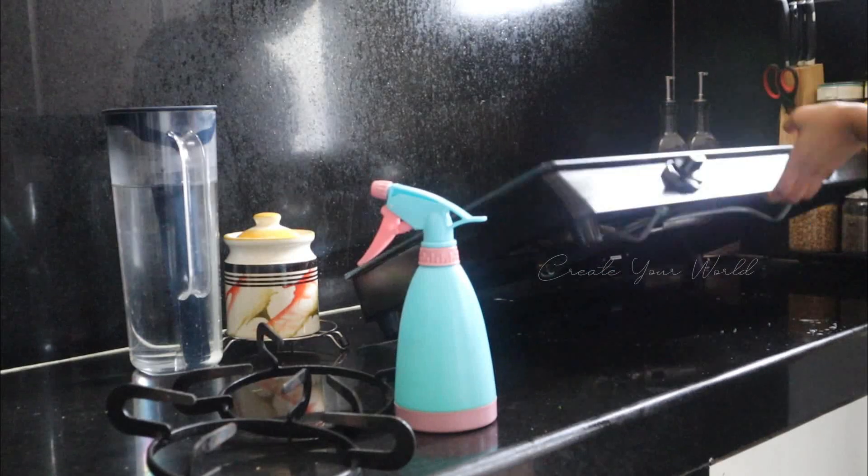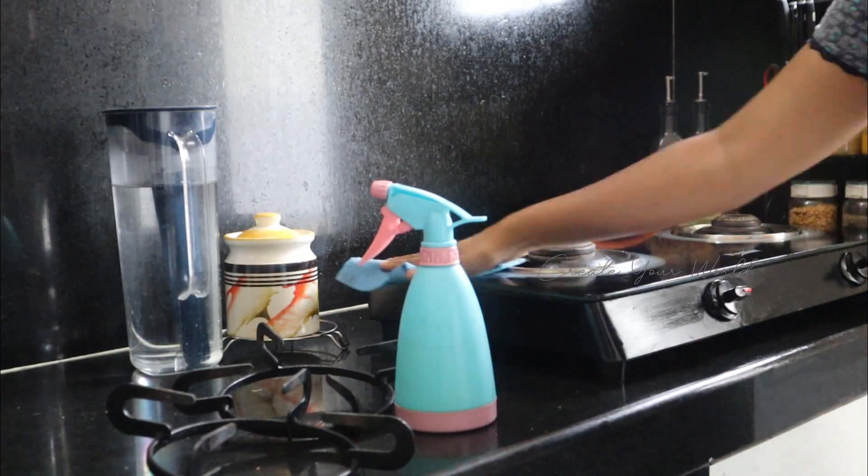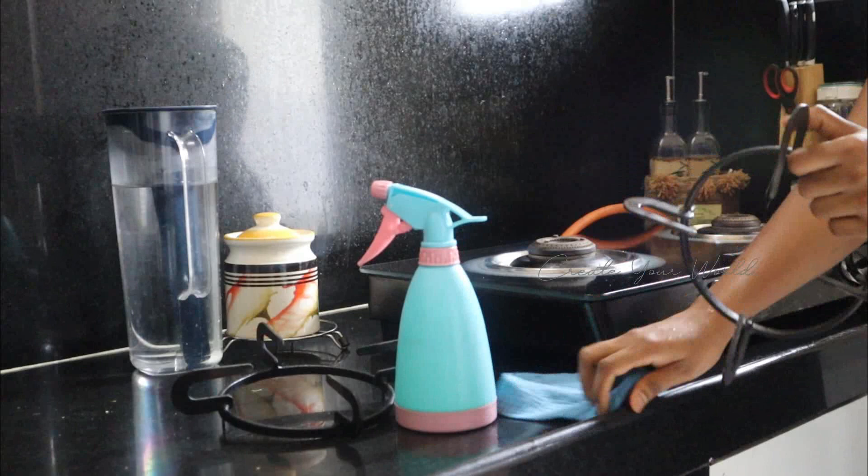I will show you the solution. If you are using an all-purpose cleaner, you can use it on the countertop. You can see the link in the description box.